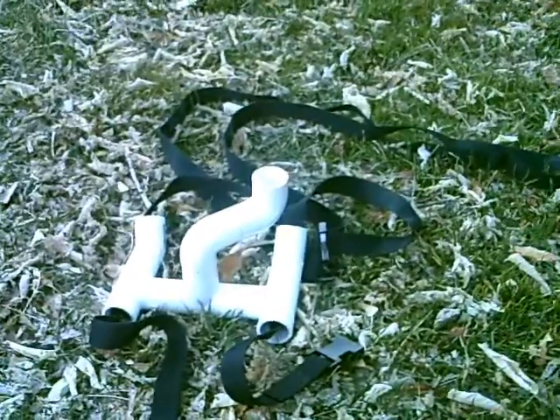Voila. So, that's my tree pod. If you think of any other ways to use the camera mount or the tree pod, just leave me a message and let me know, because I would like to know. Okay, bye!